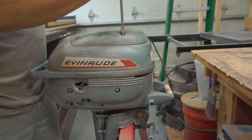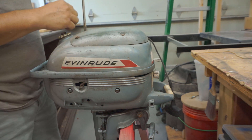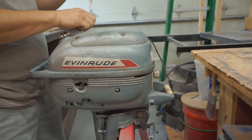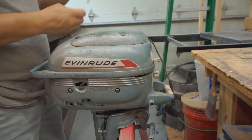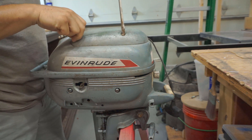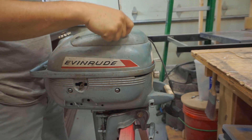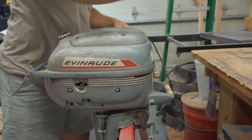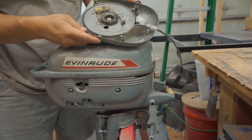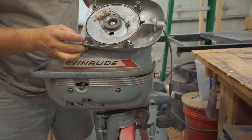To get to the pull cord, we're going to get these top screws off. There's one missing so we'll have to get that replaced. There you have it — with some oil up top here — so we'll get that apart and put it on the bench.